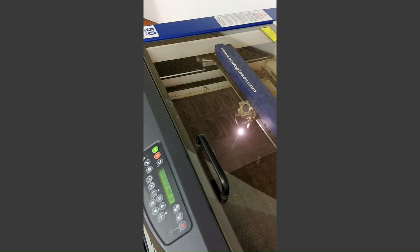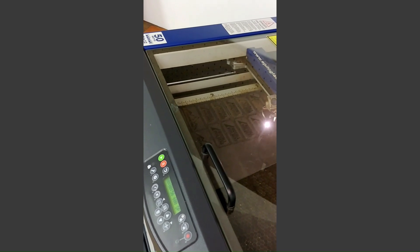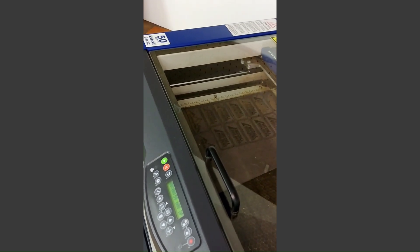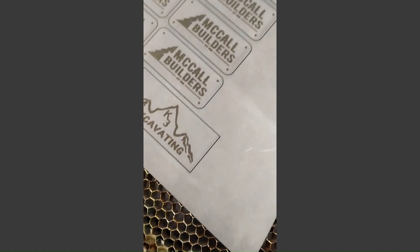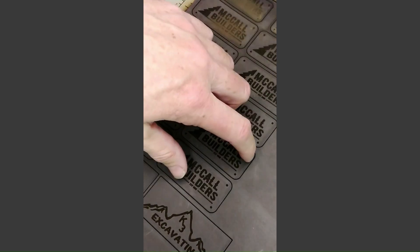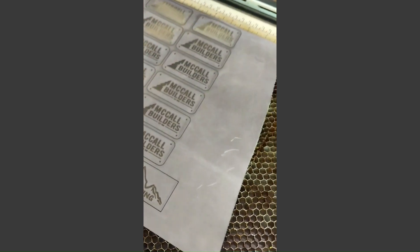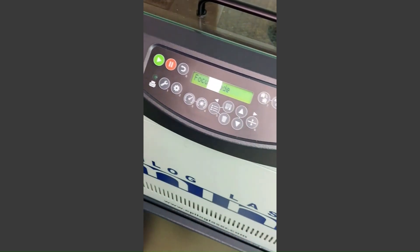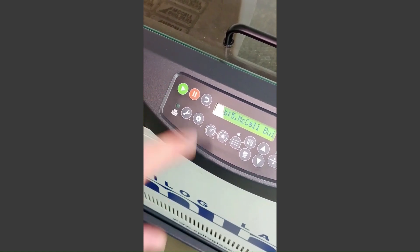Depending on the leather that I use, I run this vector cut two to three times. I bring the tray up a couple of clicks each time. So this is what we have — beautiful. The soot will come off when you clean it with a rag. I usually check to see if it pops up; if it doesn't, I'll run it again. So we're going to run this again, bring the tray up three clicks, and go again.